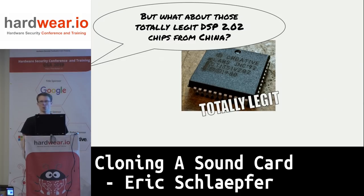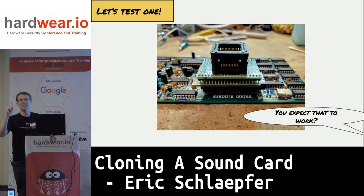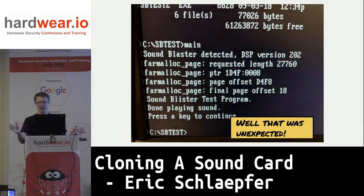That was with the Chinese clone firmware. But I still have those chips I ordered from China that seem to be the legitimate ones. Will they actually work? I took a socket, put it in a socket, put that socket adapter into another socket, which I put into a socket on the board. It looks ridiculous, but it worked. So I know these are legitimate chips.